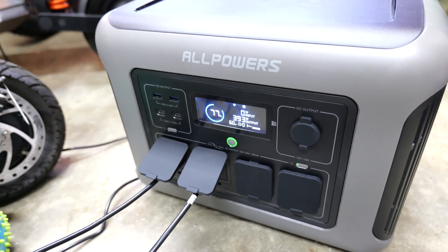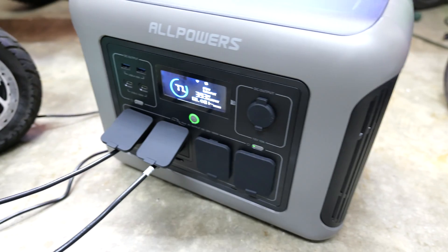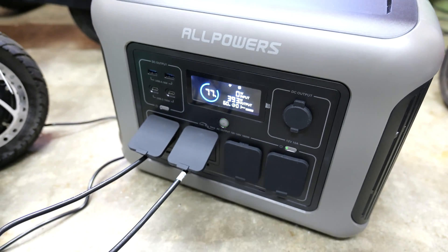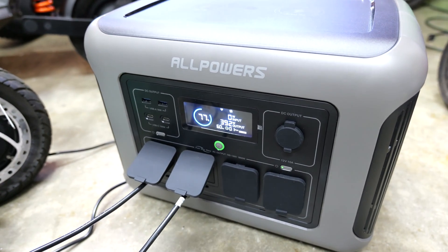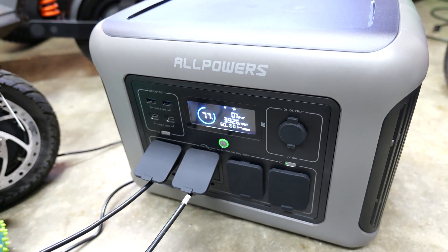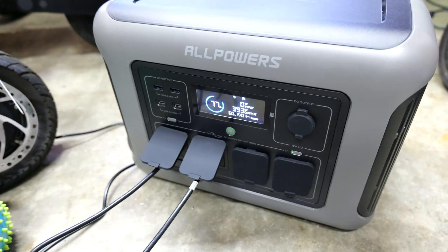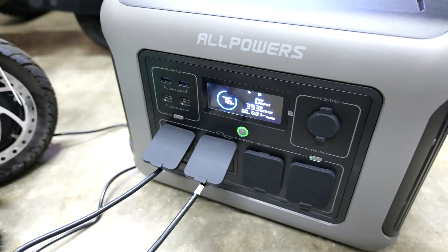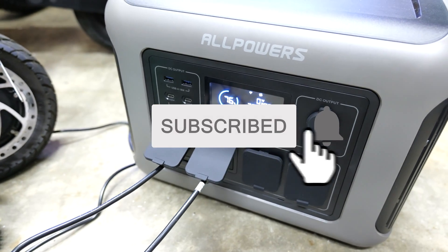Portable power stations are pretty awesome. I haven't used this for a long time so I can't speak to its longevity, but for the short amount of time I've had it, it has been working great. I haven't played with putting portable power stations in series or parallel or connecting them to each other, so I have no experience with that. But really it's just like a big beefy power bank — you can literally run power tools and other things. The fact that it worked with an angle grinder was already pretty impressive. Let me know what you guys think in the comments below, and as always, smash that subscribe button.